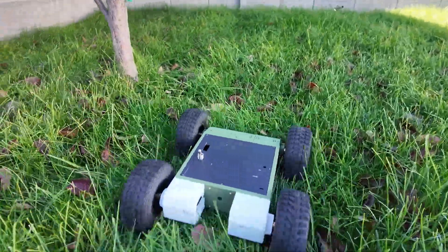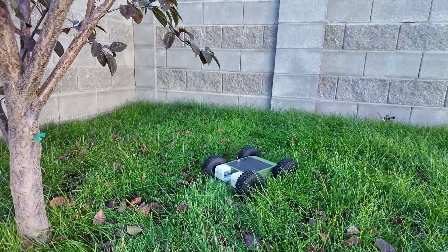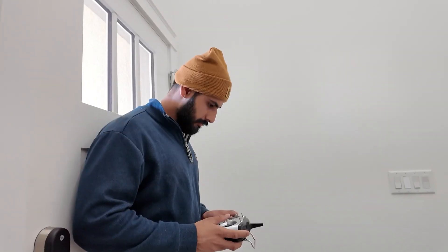Hello and welcome. Today we'll be discussing how to 3D print a robotic rover, and I'll show you the steps that I did.